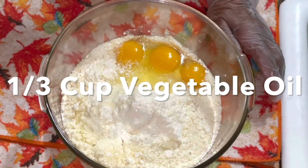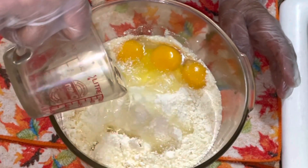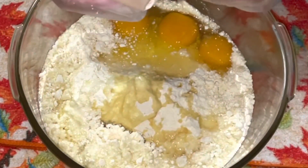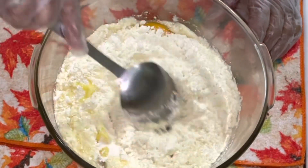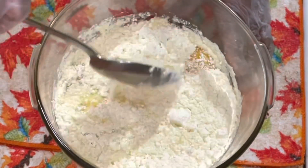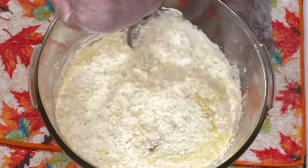A third cup of oil. I'm gonna put that in here now. I'm gonna stir this to get it started mixed up so it won't fly everywhere, and then I'm gonna take my beater and beat it for a few minutes.